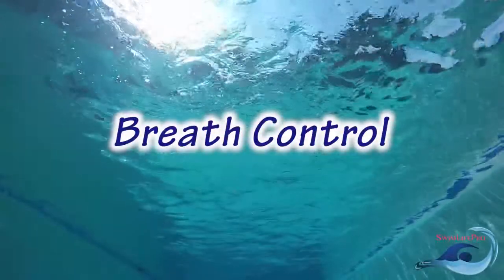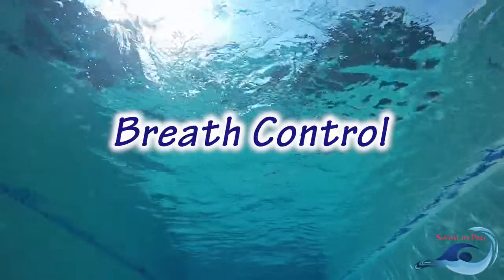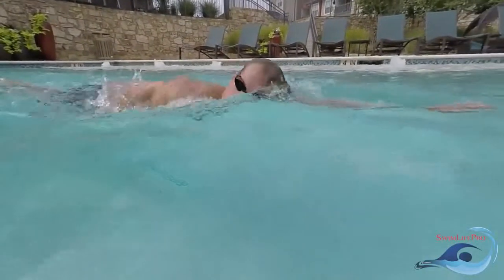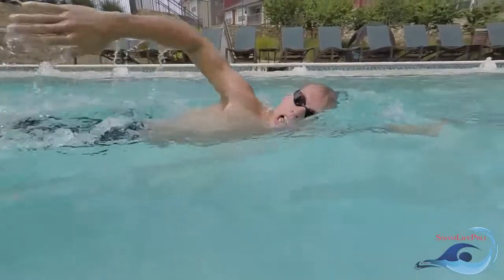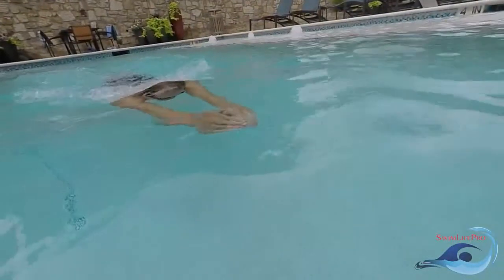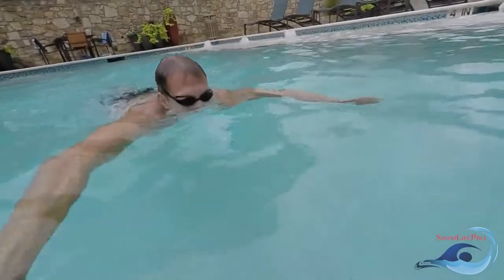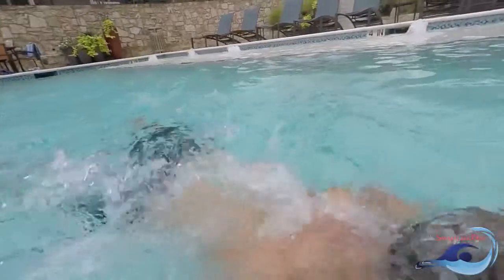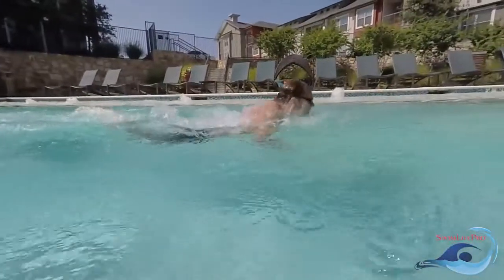Before learning how to float on the water, you will need to master the art of breath control. Knowing when to breathe and when not to breathe while in the water will be crucial to being a successful swimmer. When your face is in the water, you will not be able to inhale any air. Therefore, you will need to be able to control when and how you take your breaths while swimming. It is important to remember that you should never inhale water while swimming.